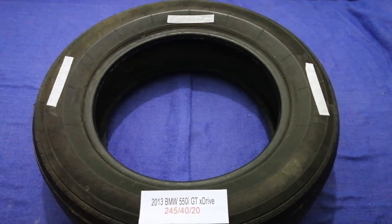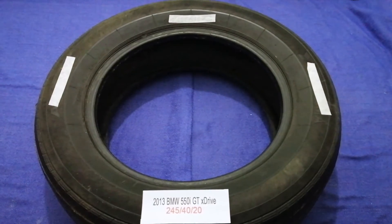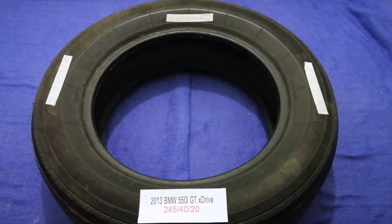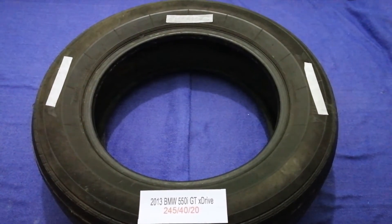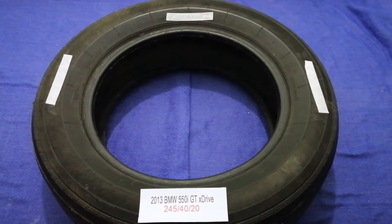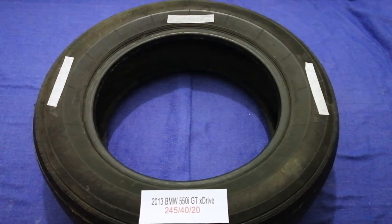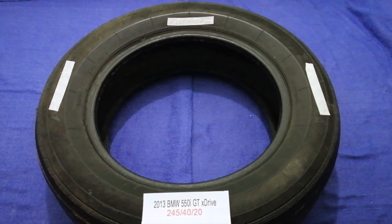Driving on flat tires is terrible for your car and a danger to you. Worn out, old, and damaged tires cause unnecessary wear and tear on your car. Replacing your tires regularly is very important in order to keep you safe on the road. So once again, the tire size for your 2013 BMW 550i xDrive is 245/40/20.